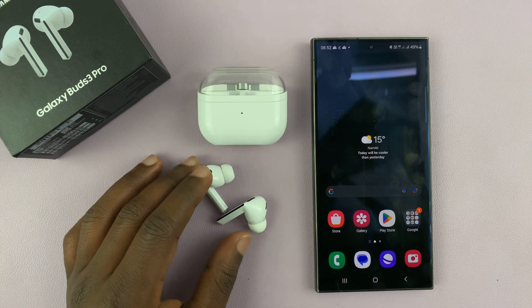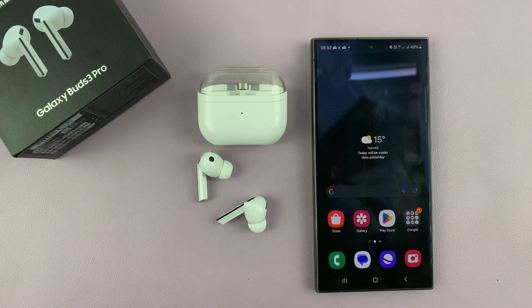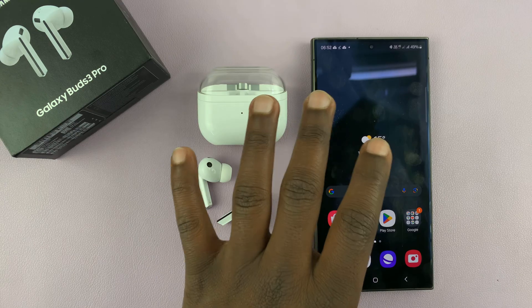In today's tech tip, I'll be showing you how to have your Galaxy Buds 3 Pro read your notifications out to you. So when you're wearing your earbuds and you get a notification on your phone,